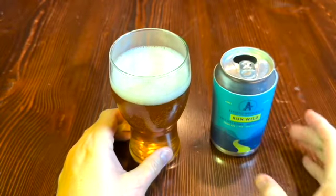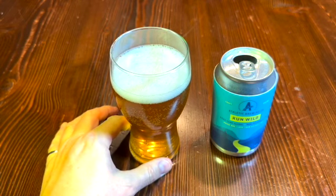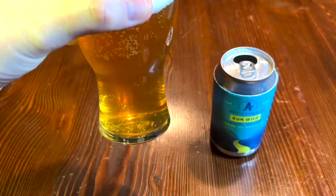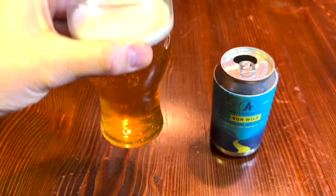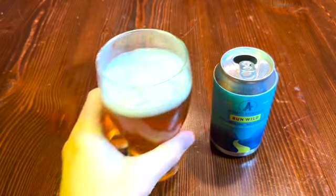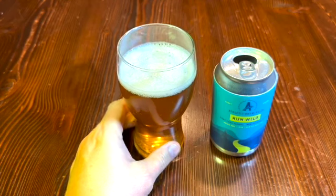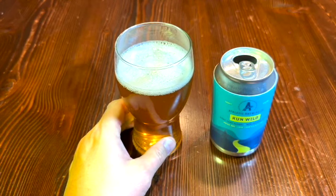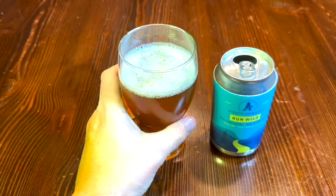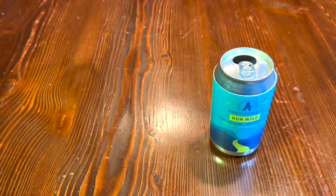All right, Run Wild — oh, that's nice looking though. Nice looking glass of beer, head is nice, carbonation looks lovely, and a little bit of haze in there but not too bad. All right, let's give it a sniff. Definitely fruity — this is an IPA without a doubt. Smells like an IPA. That looks good. Let's give her a taste.